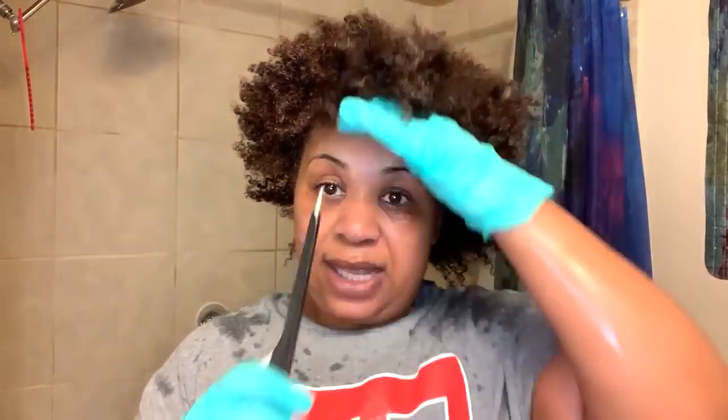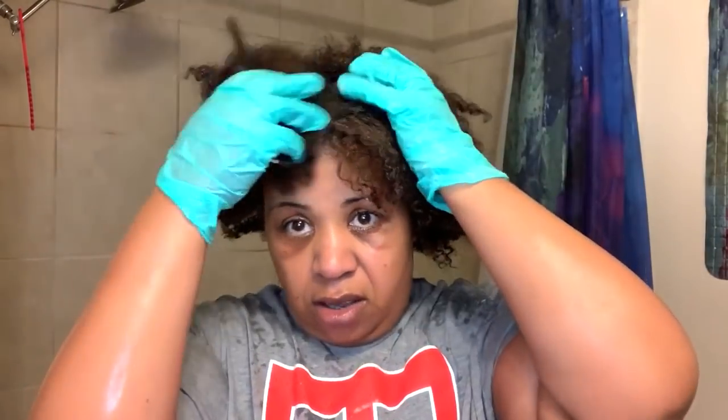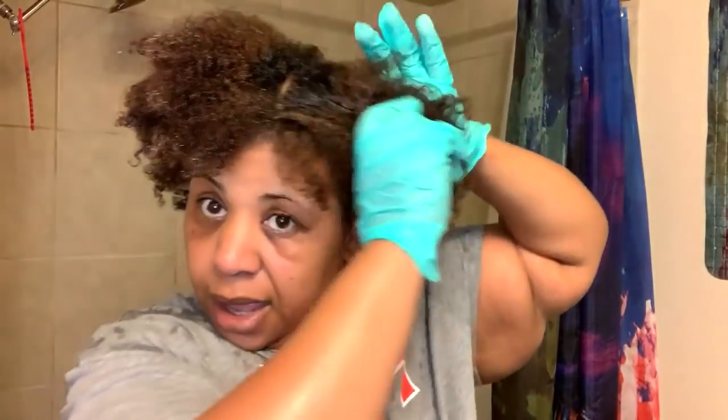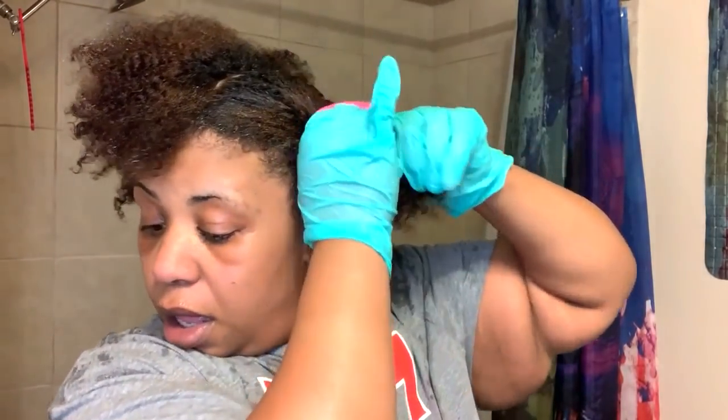Now I'm going to shampoo and condition my hair and come back, and we are going to put on the mask. Hair has been shampooed and conditioned. We're going to work fast because I want to add this mask onto wet hair, and then we're simply just going to get under our deep conditioning cap. We got about enough product left — I've been using it. This is the heat activated mask. I use my body heat, but you can sit under a dryer if you want to.